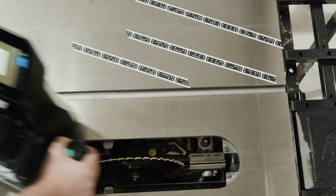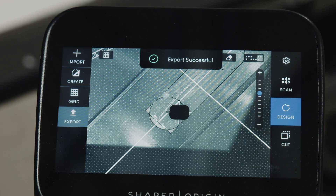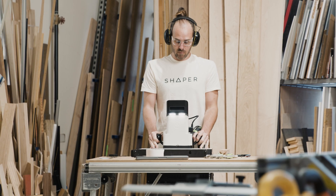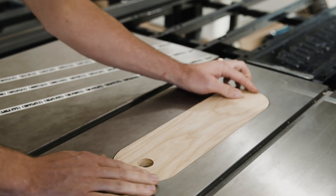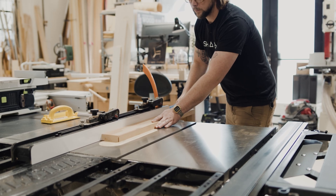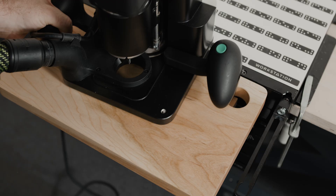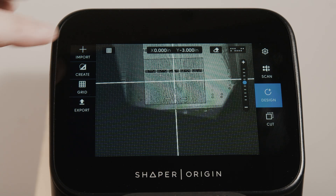With Larkspur we've also greatly expanded what you can do with workspaces. You can probe circular or rectangular features, then export a workspace as a Studio design and continue making changes, then import it back to Origin to bring your idea to life. For those who wish to remain entirely on tool, you can also import designs from one workspace to another, making it easier to reuse designs and setups from previous projects.